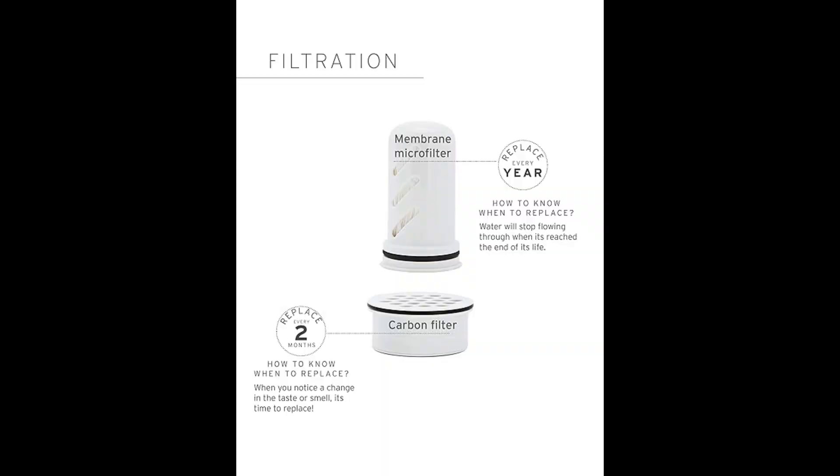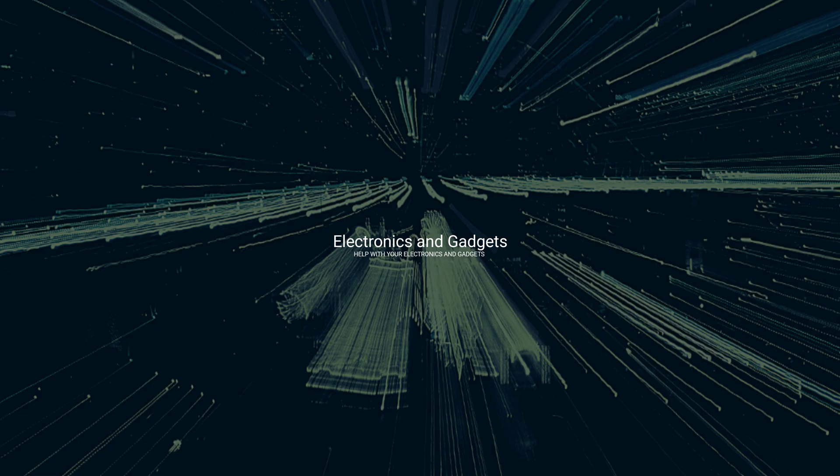So that's my video on the LifeStraw home water filter dispenser — it holds 18 cups, by the way. I hope you found my video helpful. Thank you for being here — please click like and subscribe to my channel, leave me a comment below, and until next time, I'm out.